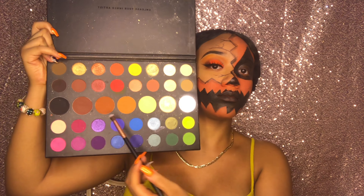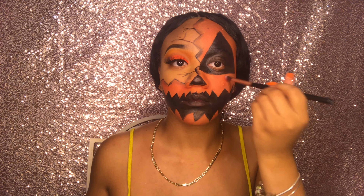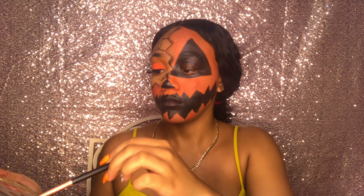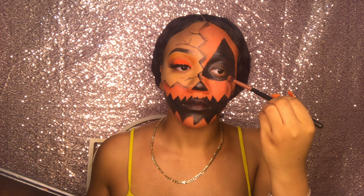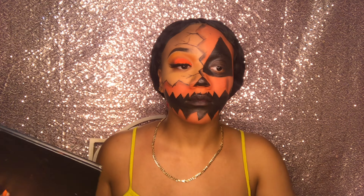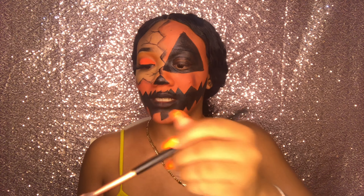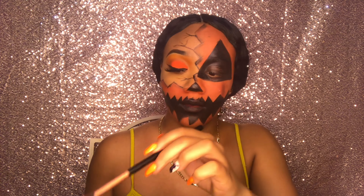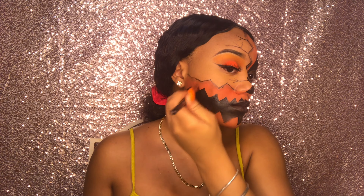Going back into my James Charles palette, I'm adding the lines of the pumpkin to my face. I started off a bit too dark but it still came together in the end. I used a rustic orange color, a dark brown, and also red to give it even more 3D effect.